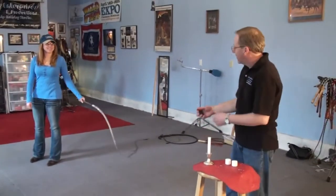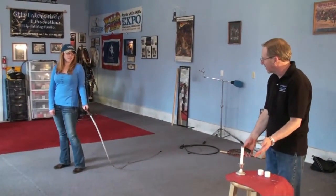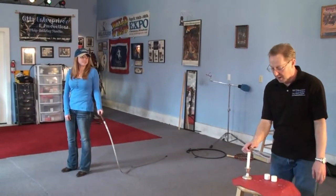Now again, explain how that feels. Are you pointing it? Where are you looking? Give me an idea of what you're doing. I take it and look about two inches above the top of the table. Okay, very good.